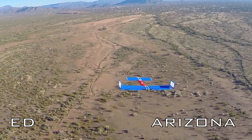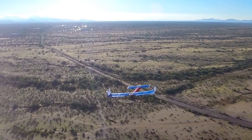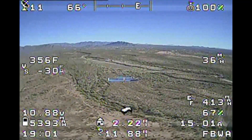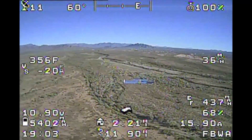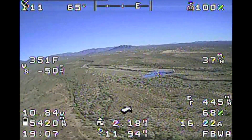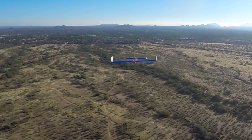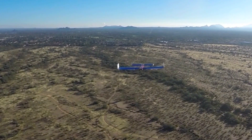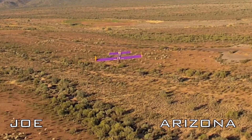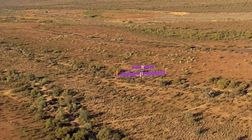Here's my current workhorse Ainsley Peace Drone — about the seventh one I've built — being filmed in formation by my buddy Joe. This is the view with the OSD overlay as seen through the FPV goggles. And here is Joe's APD as videoed from mine.